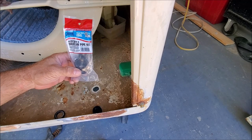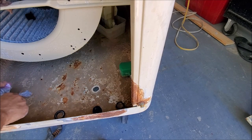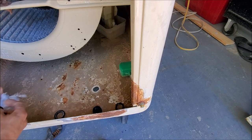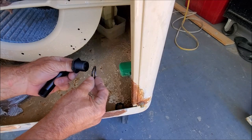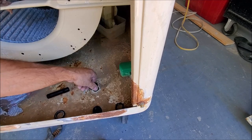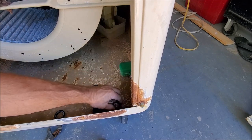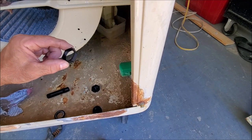Here's our new stem kit. We'll go ahead and open that up. We're going to take the rubber gasket — the O-ring — and slip it on here. Go ahead and slip it through the hole there. And here's our nut over here. We're going to go ahead and put that on the underneath side.